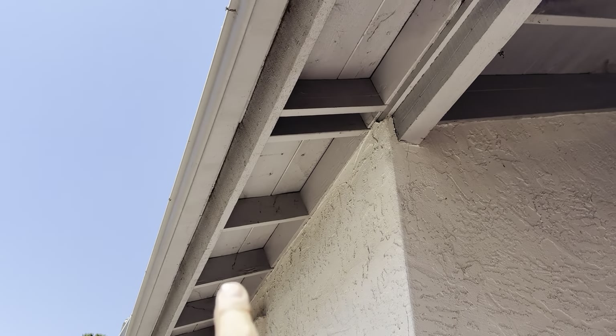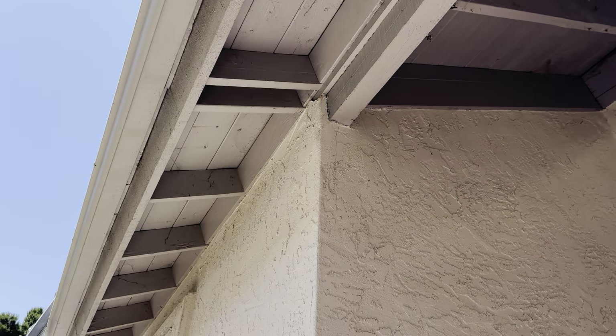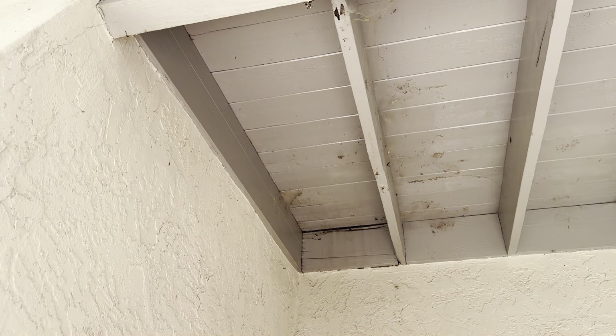Whenever we start our inspections, we like to start underneath the eave of the house. The eave of the home is going to consist of your fascia board, your rafter tails, and your starter board. The reason we like to start underneath the eave is that it gives us a good idea about what kind of wood damage we can expect.